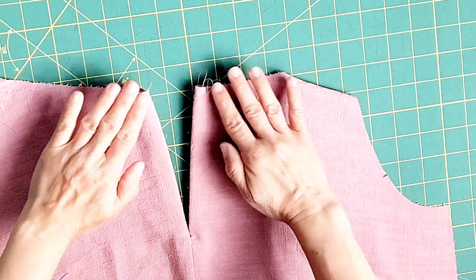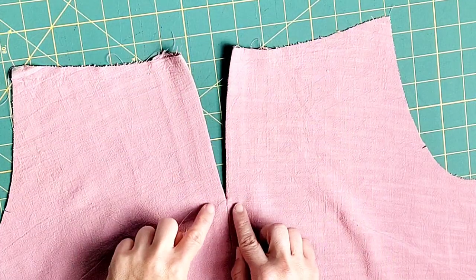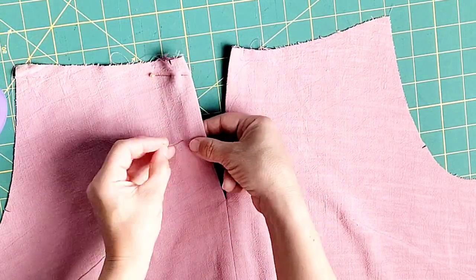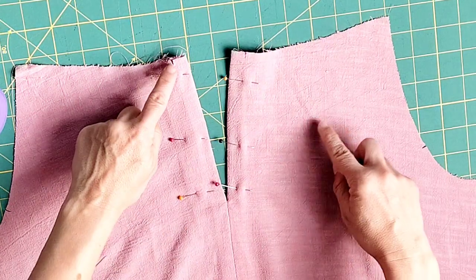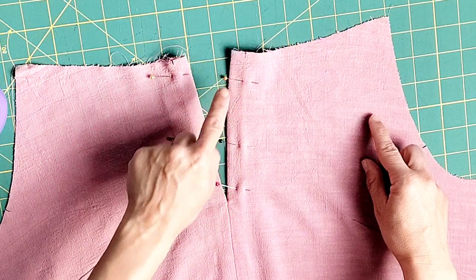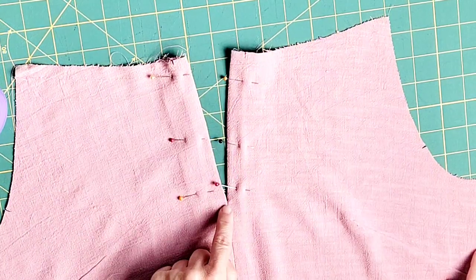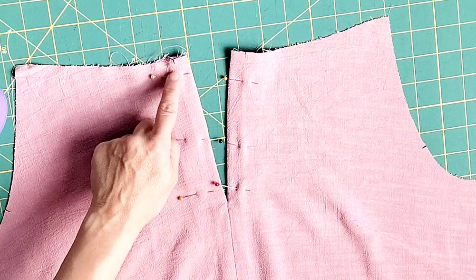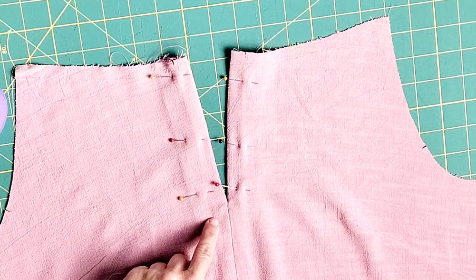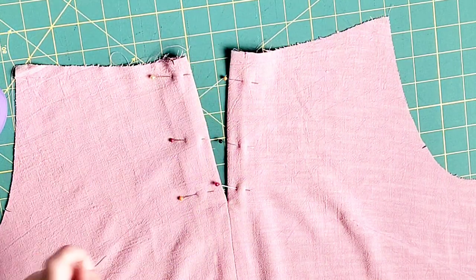Once both sides are stitched, flip the facing to the inside. Give that center slit a good press, then pin through your center front on both sides to secure the facing in place. Go to your machine and stitch 5/8 of an inch away from both sides of your center front, including sewing a square formation around the bottom pointed end of your slit. Sew in one continuous stretch, pivoting at the bottom of the slit and again on the other side to sew all the way back up.